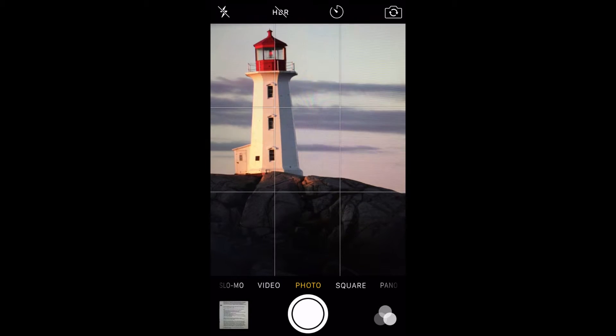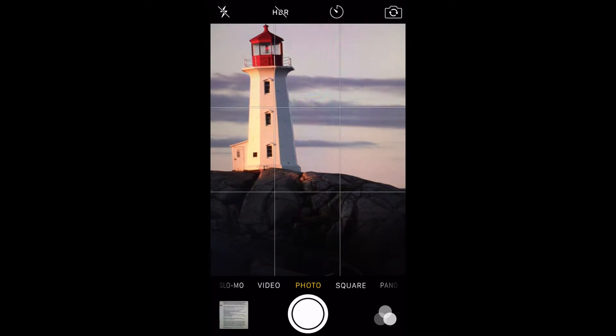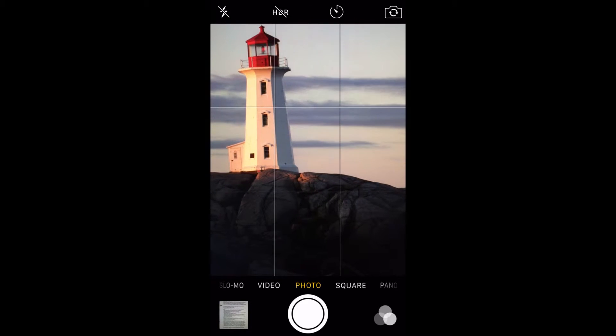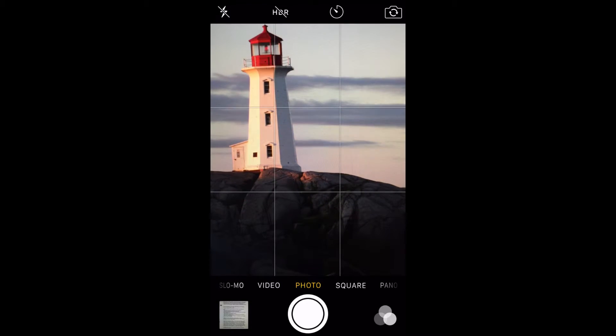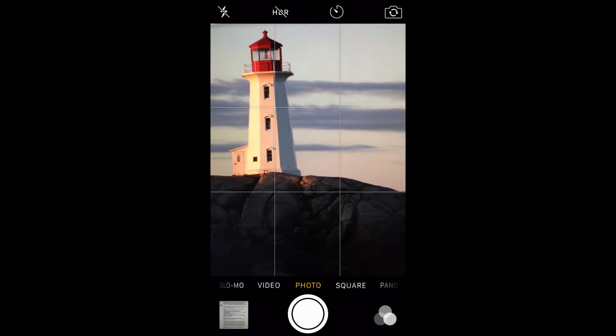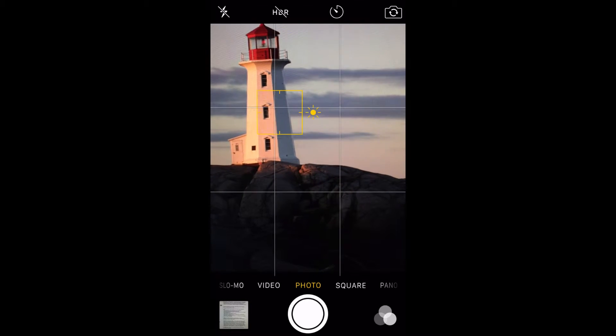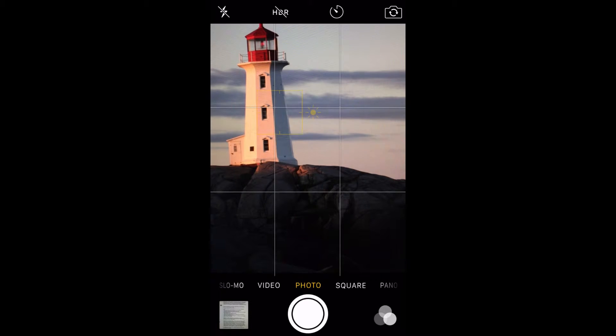The iPhone camera ensures that everything shot will be in focus, but it's still a good idea to let the iPhone know what the subject of the picture is. This allows the camera to auto adjust and show the subject in the best possible light. All you have to do is tap on the subject of your photo and set the exposure, which we will cover in the next tip.